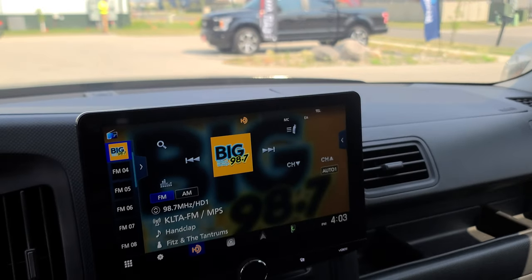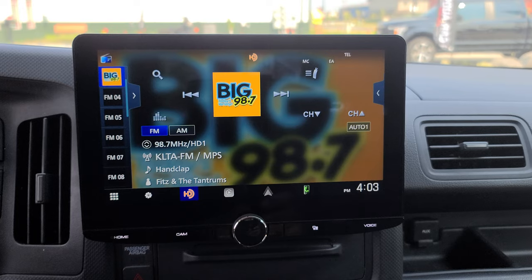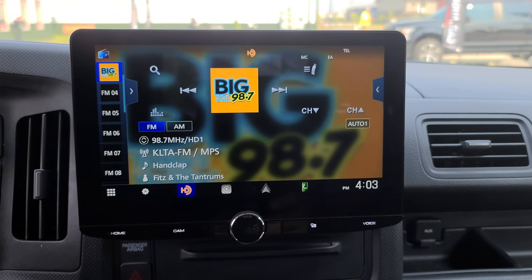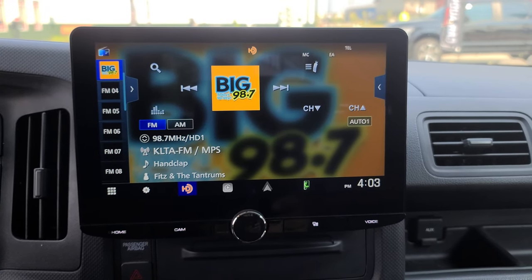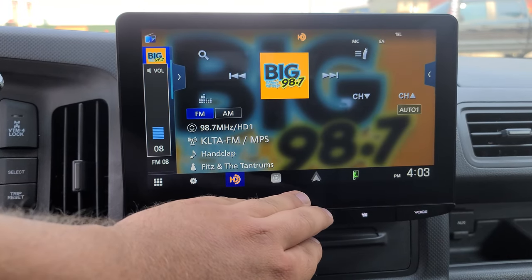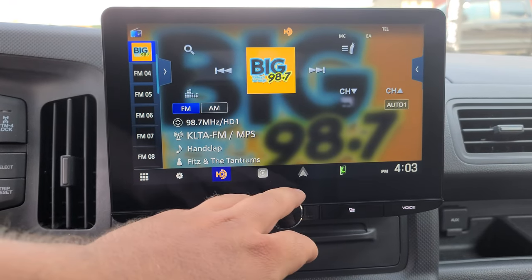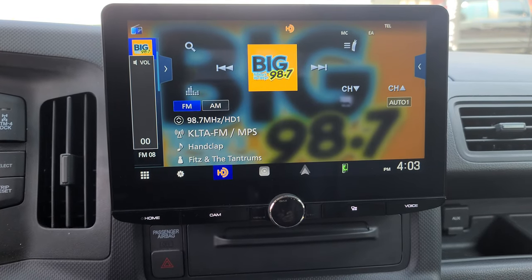We did the Kenwood 10.1 inch radio on here. What's nice is this has a 10.1 inch high-definition screen — it's actually a 720p screen. What a lot of clients really like about it is this big volume knob on here. It's really easy to change that volume by just reaching over there and turning that knob. Makes it feel very OEM.